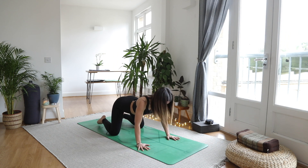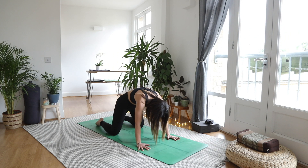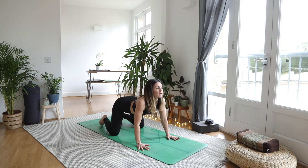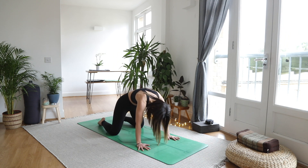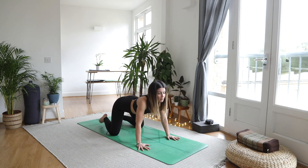Inhale, drop the belly, sway the heart — you might find more opening in the chest. And as you exhale, round it on out, feeling your lower back kind of spread. Taking a few more like this at your own pace, riding that wave of the breath.